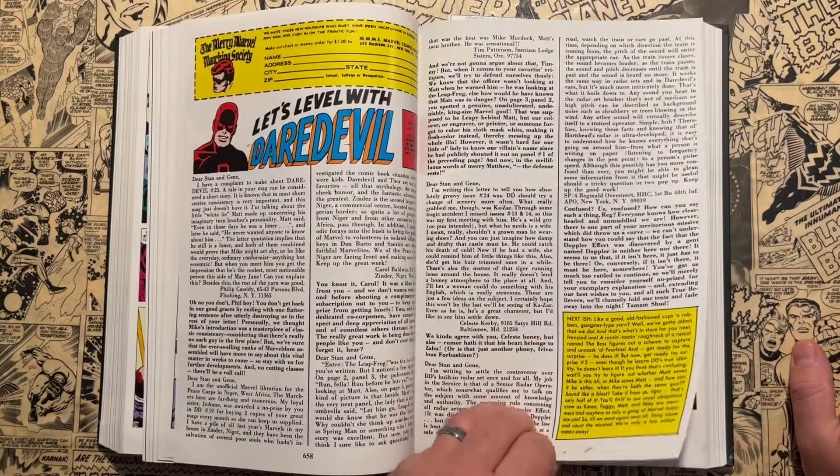Here's the Kingpin annual — it's all brand new content. A lot of annuals would have reprinted stories, but this was a whole new 39-page story. Gladiator is such a badass villain — looks like something from a Mad Max movie. There's great Gene Colan artwork, including Stilt-Man, and these great giant splash pages, which are not synonymous with Silver Age comics. You'd typically think of six-panel or nine-panel grids, but Gene Colan really played around with that.